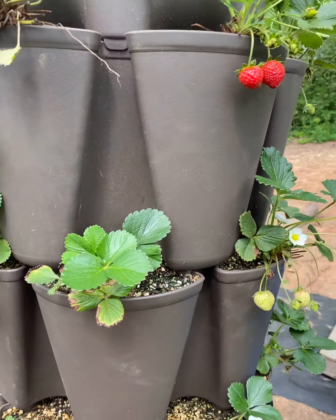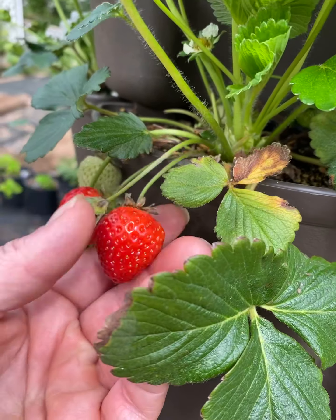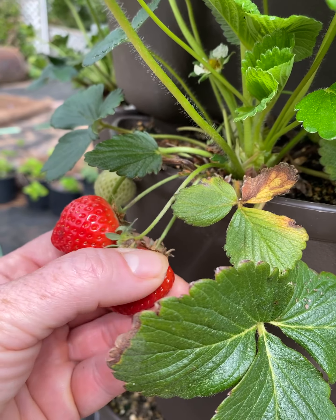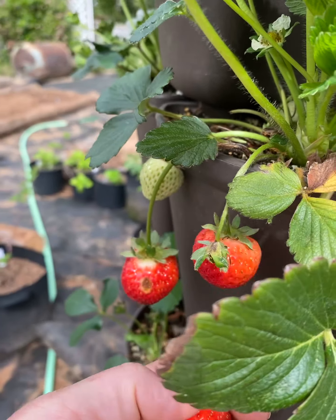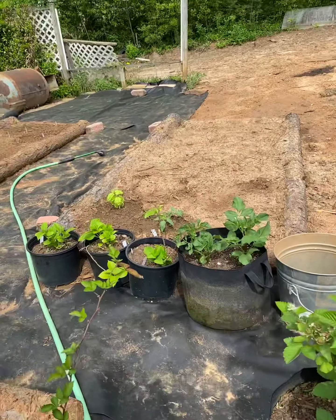We've got some strawberries that are ripe, and I'm not sure why Cassie hasn't come and gotten them. But there's several, so I'm just going to pick one and eat it. Mmm, holy cow, that is so good.